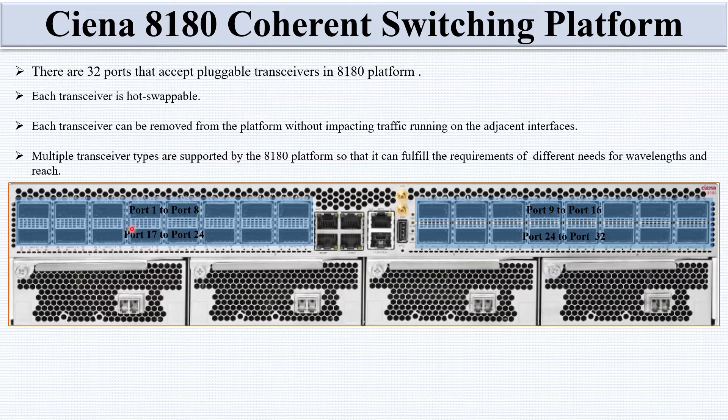Multiple transceivers are supported by the 8180 platform to fulfill the requirements of different wavelengths and reach. For example, ports 1 to 8 can use different transceivers for different wavelengths or reach. This port supports multiple transceiver types, which is a key capability of this platform.